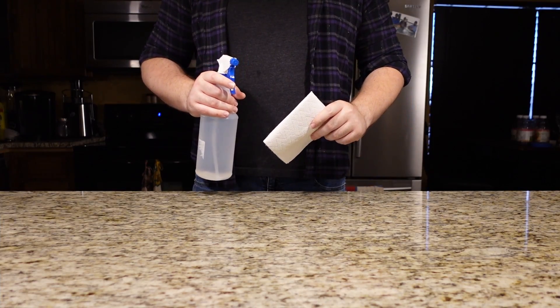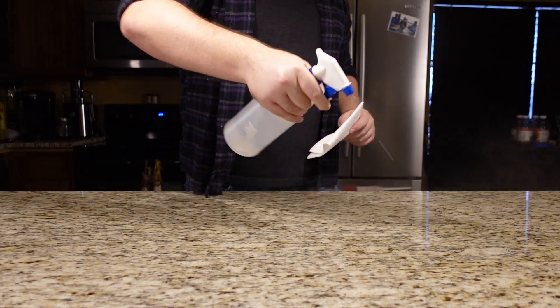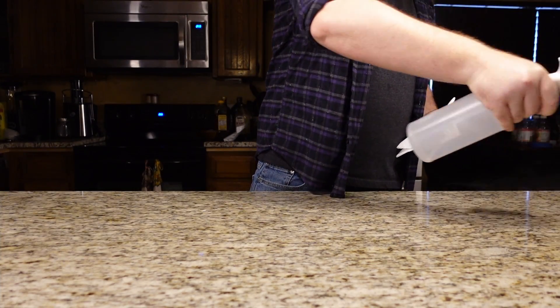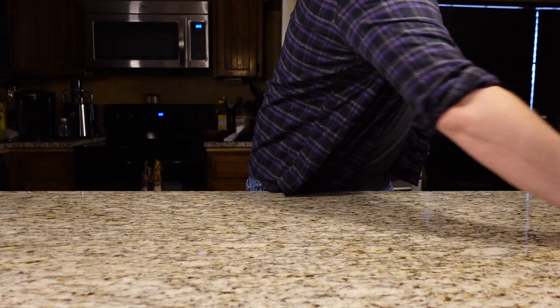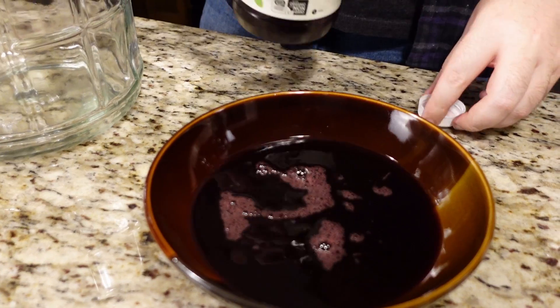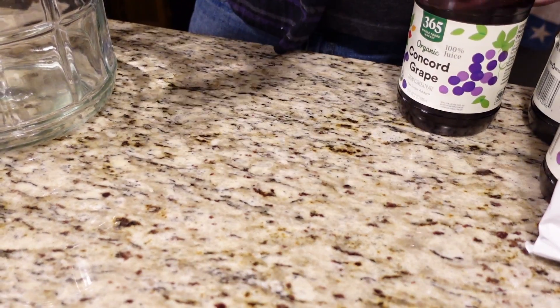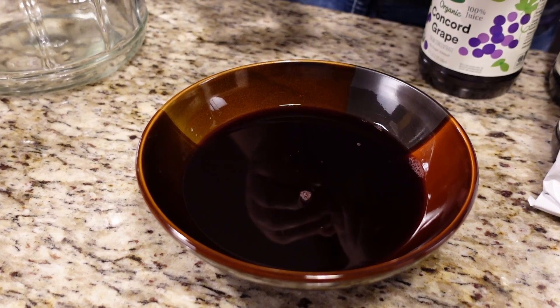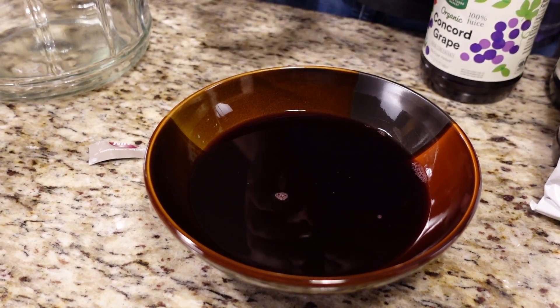Let's prepare the area for mead making. As always, sanitize, sanitize, sanitize. Now before we pour our grape juice into the carboy, we're going to reserve two cups off to the side and get it warm in our microwave. Today we're going to be making our Pyment with 71B, so hopefully this will pair well with the grape juice and give it some citrus notes.